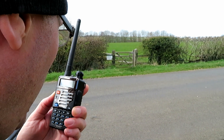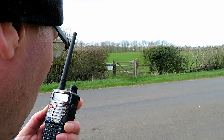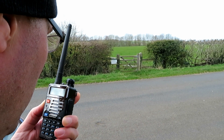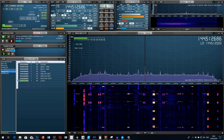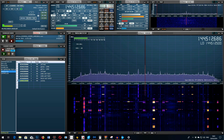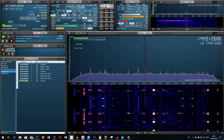This is G7LNK with the UV5R Plus at location B, testing on VHF, on high power — 1, 2, 3, 2, 1, 2, 3, 2, 1 — the quick brown fox jumped over the lazy dog. Repeated: This is G7LNK with the UV5R Plus at location B, testing on VHF, on high power — the quick brown fox jumped over the lazy dog.